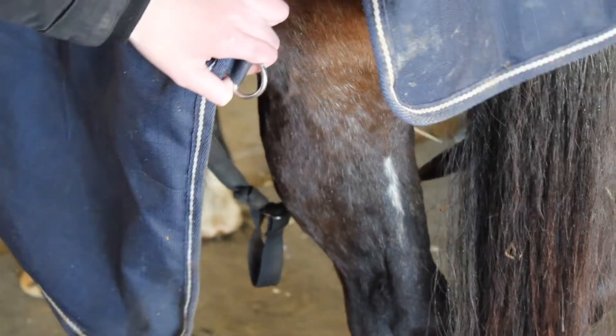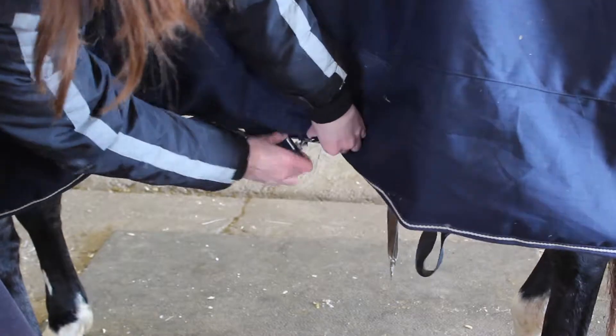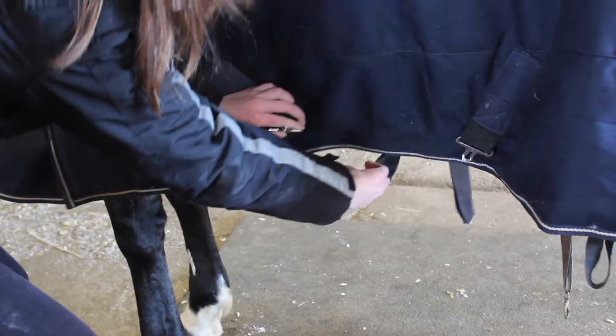First, we start by undoing the back leg straps, then we undo the cross surcingles. Make sure you can put four fingers between the straps and their stomach — that way it's not too loose or too tight.